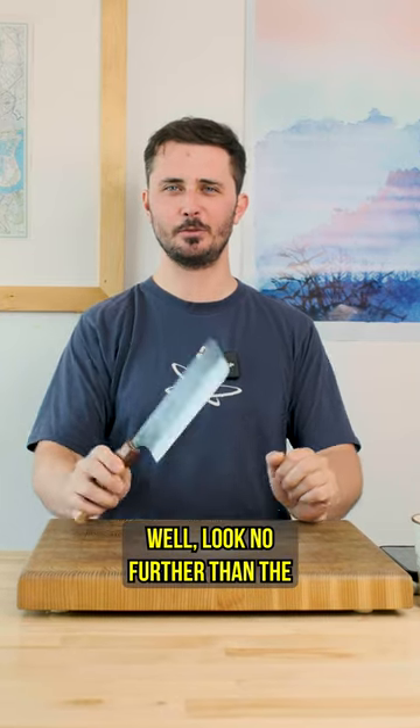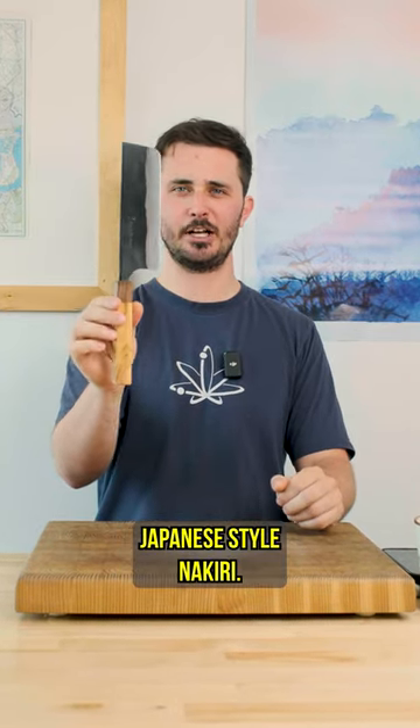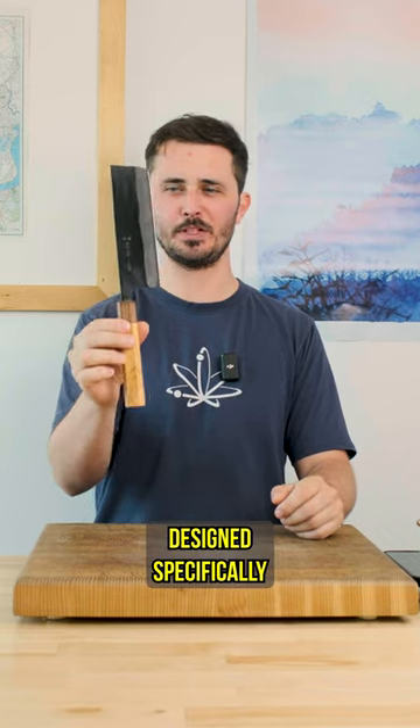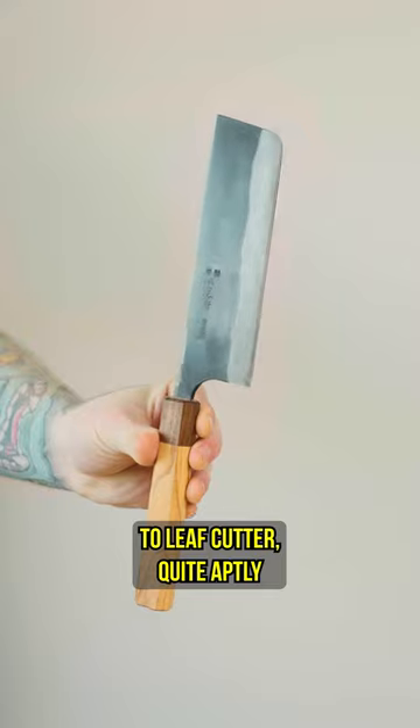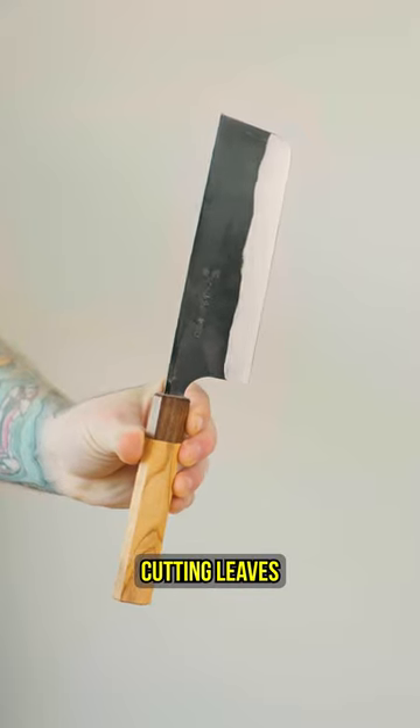So you don't eat meat and you're looking for a new knife? Well, look no further than the Japanese-style Nakiri. This knife is designed specifically for vegetables. The word itself translates to 'leaf cutter' — quite aptly named, as it's for just that: cutting leaves and other vegetables.